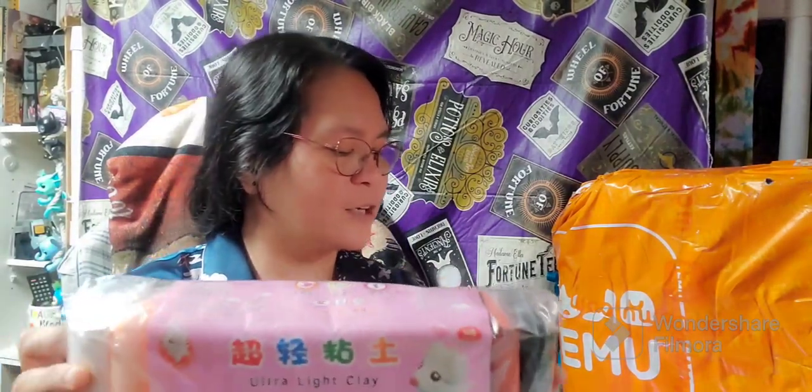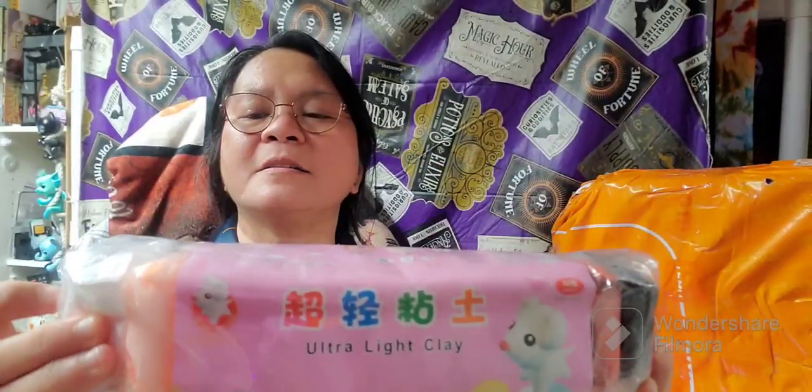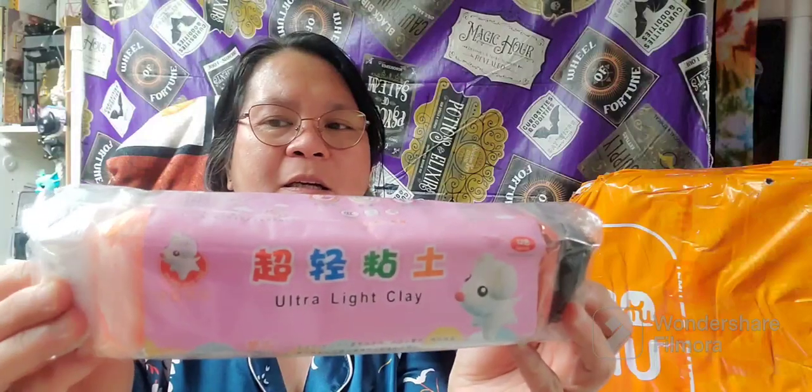I'm sorry for the noise — this is an actual opening of the item, this Temu item right here. Alright, the first one is a 12-colors air dry magic clay. It looks very nice; I just want to try it to see how it works. Give me a second, I will open it for you guys. How do you like my PJ?